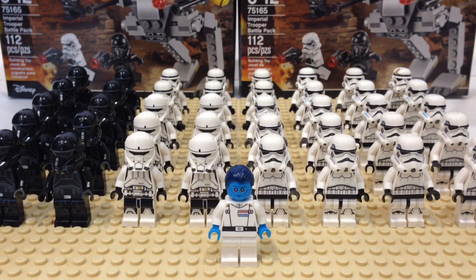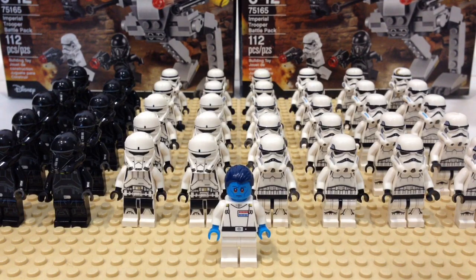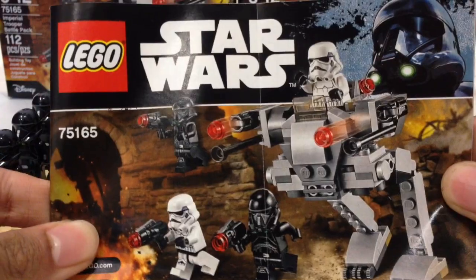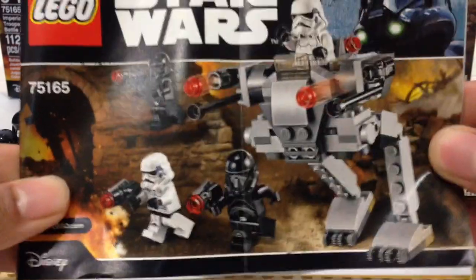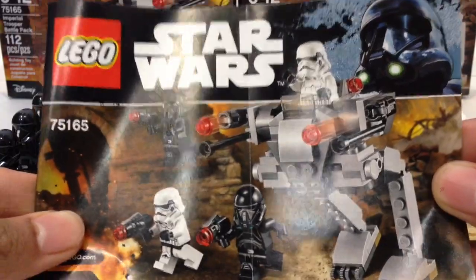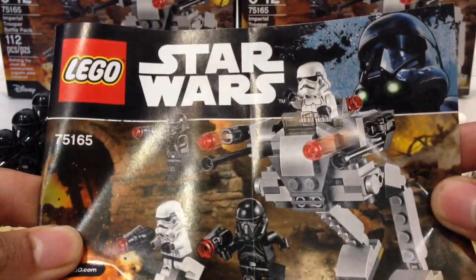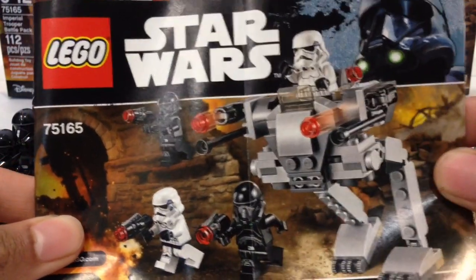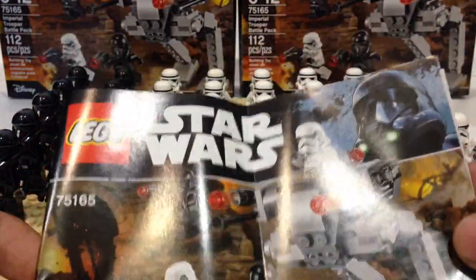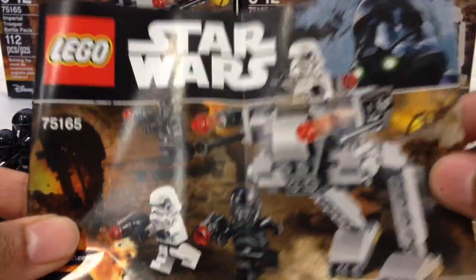There are only two 2017 sets that include a stormtrooper or death trooper: the Imperial Trooper Battle Pack and the Y-Wing Starfighter. The Imperial Trooper Battle Pack is a pretty good set because, unlike the First Order Battle Pack, this one includes two stormtroopers and two death troopers. The only con is the price — $15 in the United States. Previous battle packs have cost anywhere from $11.99 to $12.99 over the last five years, so $15 is definitely pricey.